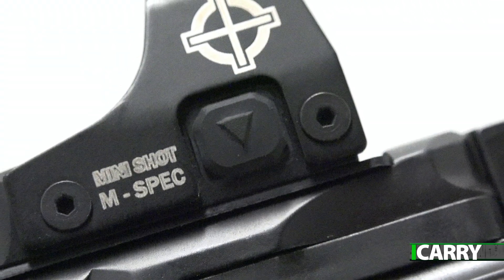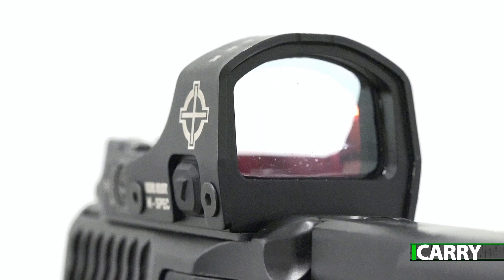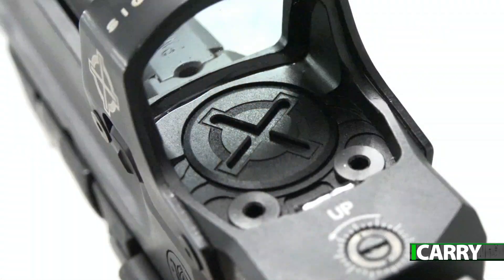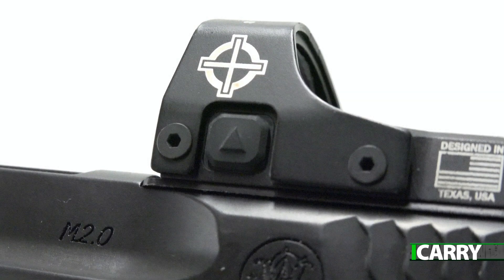With a 3 MOA dot and 10 brightness levels, adjusting the Mini Shot M-Spec to indoor or outdoor shooting is simple. A tough 6061-T6 aluminum housing keeps everything together, and a steel shield over the top provides even greater protection. The Mini Shot M-Spec is dust, water, and shock resistant, and a single CR1632 battery powers it for 300 to 30,000 hours, obviously depending on brightness setting. It does feature a 12-hour shutoff to save battery life, with ambidextrous controls to quickly turn the unit back on at the start of the day.